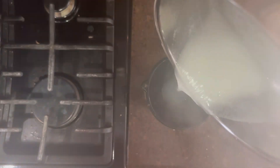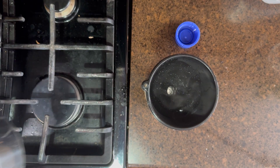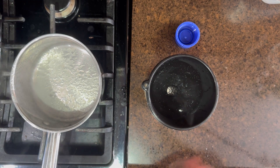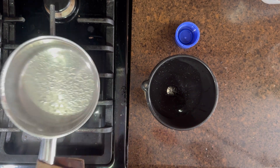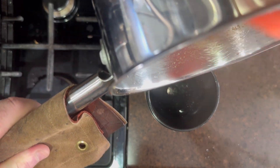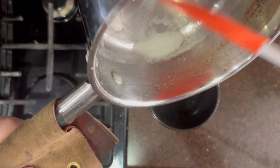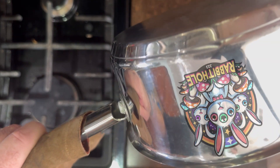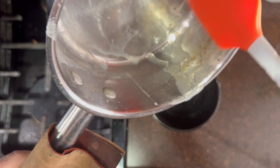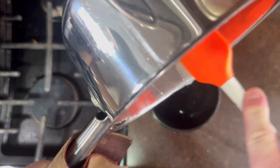Putting the lid on, I scraped this pretty thoroughly. I felt like getting every bit of the substance in there might matter, given that it's going to affect the density of the gelatin and how well it sets — so I wanted to make sure I got every part of the recipe in there.